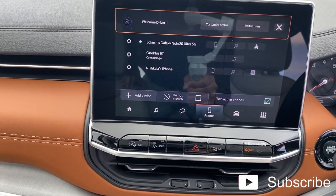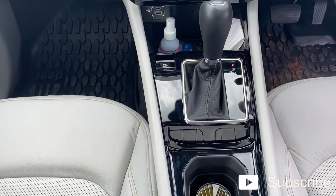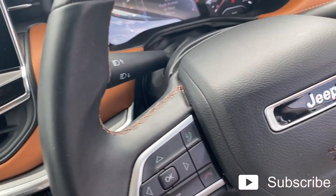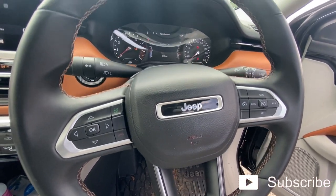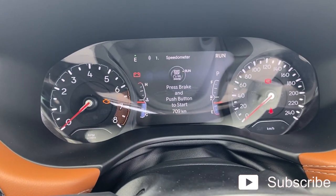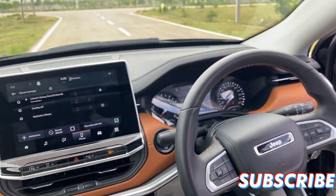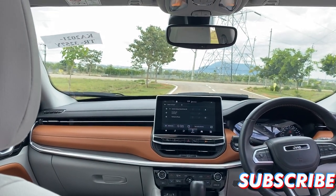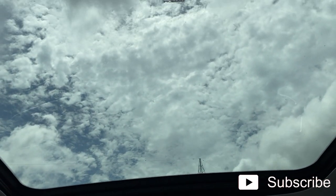The AC vents in the center have been completely changed from the previous one, and there are different kinds of controls to manage the air conditioning, with a lot of piano black finish used throughout. One more change is that the new Compass has cruise control, and the top-end variants get a complete LED instrument cluster, though this particular car has a bigger screen than the standard compass. It also retains the big panoramic sunroof, same size as before — very huge, just like before.